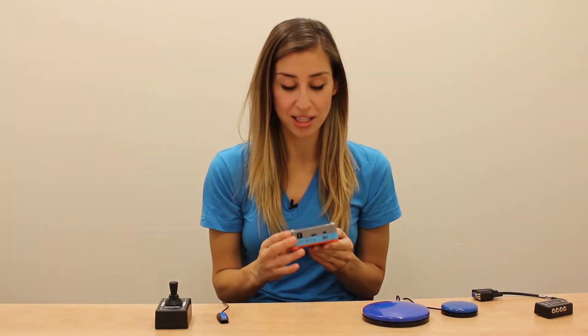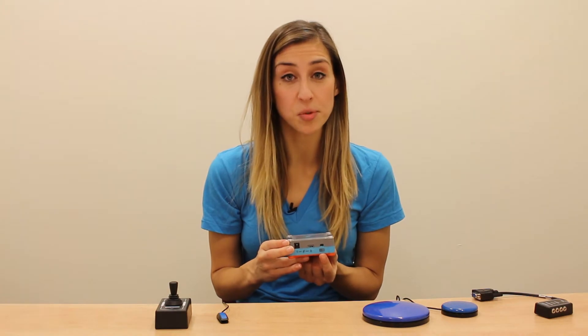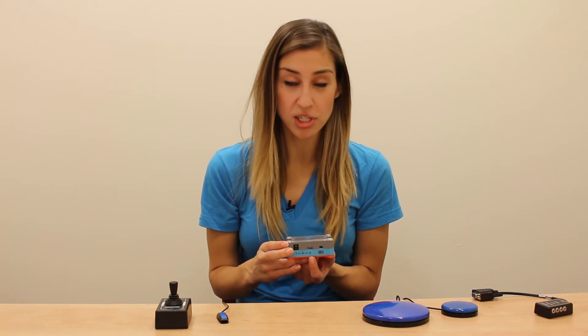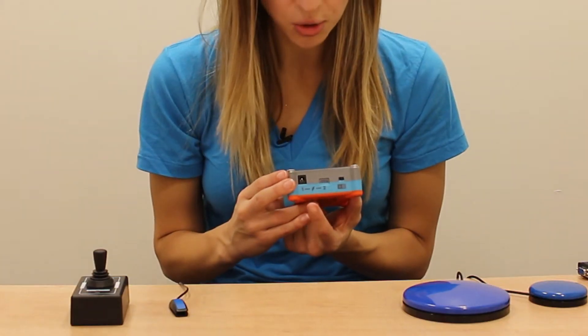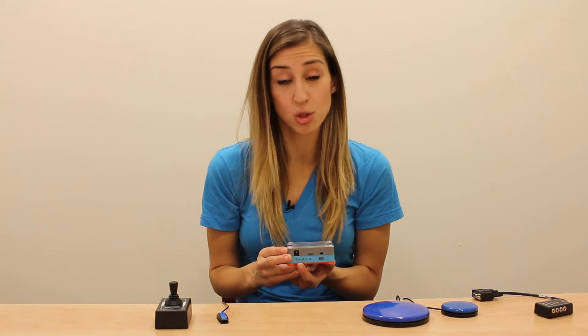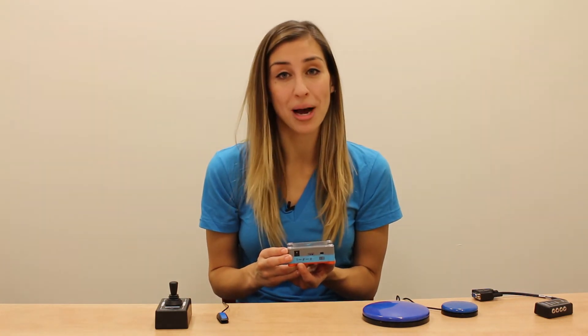On the other side of the Tecla Shield, you'll see the on-off switch as well as a micro-USB port. This is where you'll recharge the Tecla's battery, which does last up to a week with continuous use. Next to the micro-USB port is the AC port. This is if you want to have your Tecla permanently connected to a power source like the power from a wheelchair.